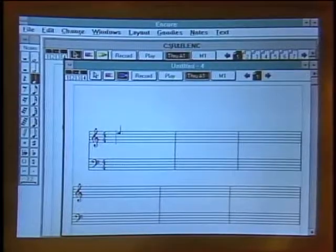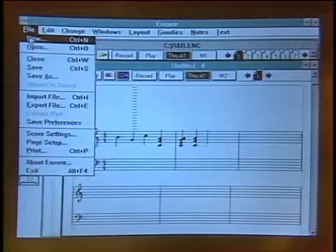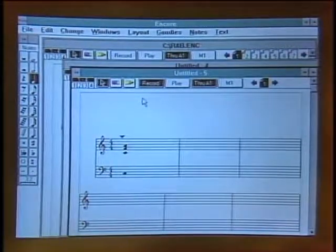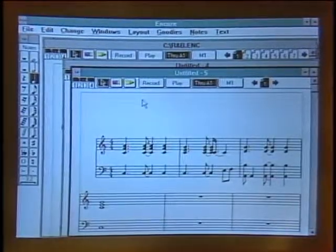We have a PC running Windows and a program called Encore. Encore is a transcription and notation program for professional musicians that allows you to literally print sheet music. There are several ways to put music on the screen: you can mouse notes in one at a time, use the keyboard to step notes in one at a time, or enter a piece of music in real time. I simply hit the record button and play, and as soon as I hit the space bar it turns into music. This used to be a pretty difficult thing to do.